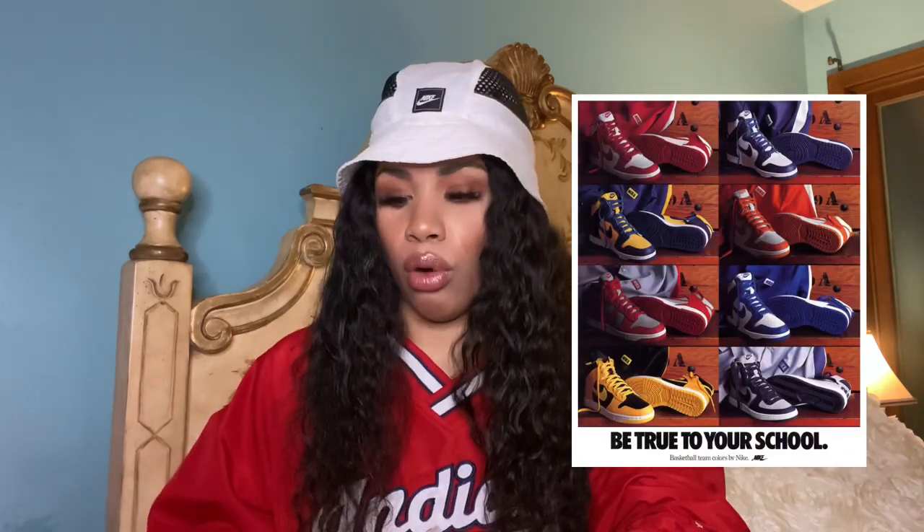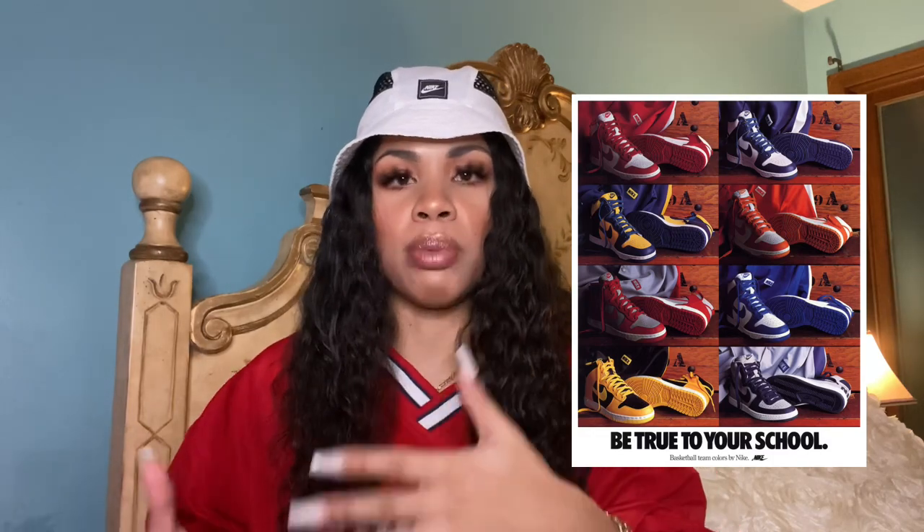So 1985 is when Nike put out the Air Jordan 1 — obviously that was groundbreaking. Peter Moore, a Nike designer who designed the Air Jordan 1, also designed the Nike Dunk that same year. He was inspired by the Air Jordan 1, the Air Force 1, and the Nike Terminator. He came out with the Nike Dunk High, which was actually called the College Color High, and I believe they came out in 12 different colorways for 12 different schools.